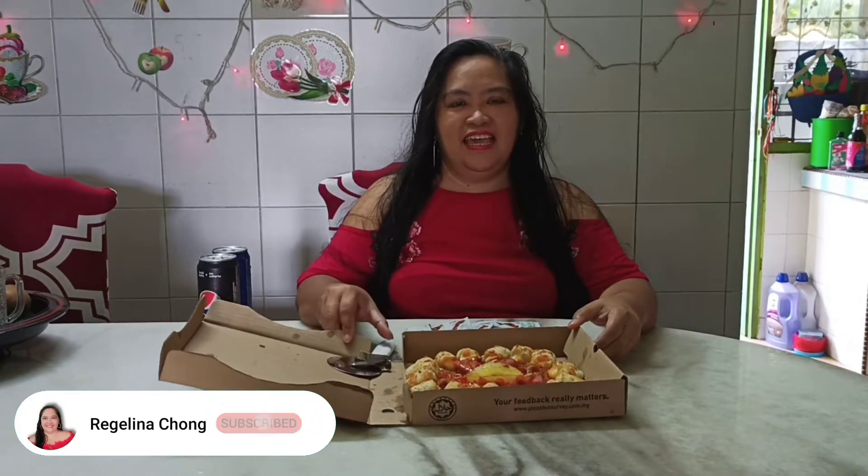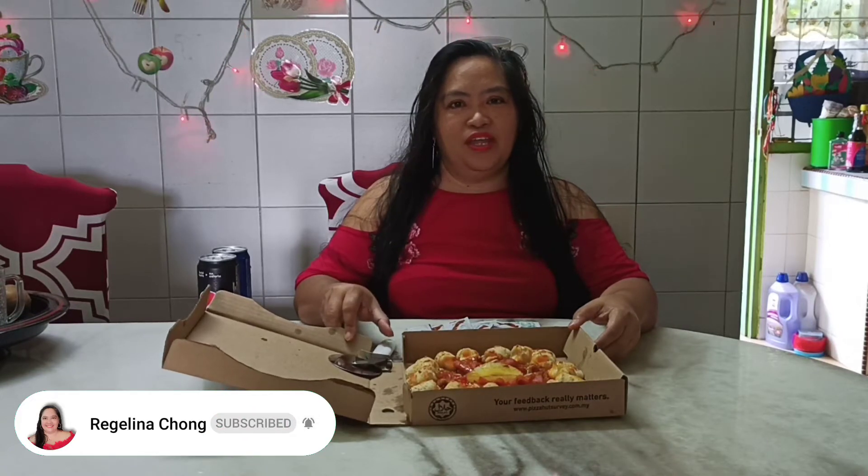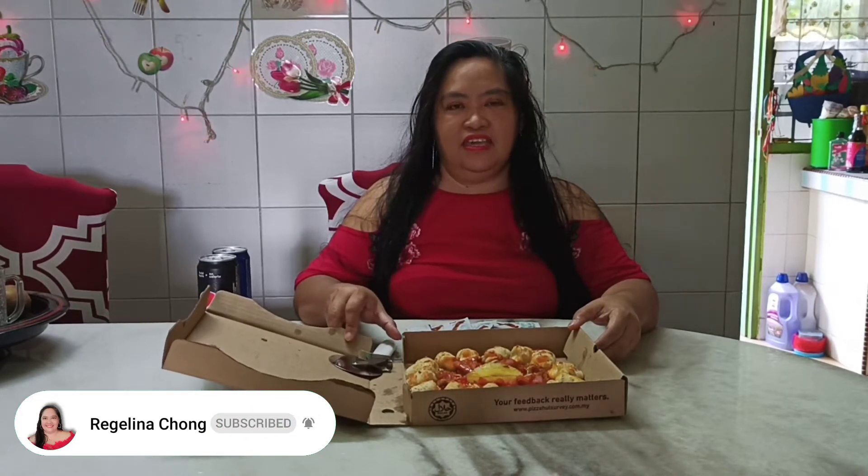Thank you. Hello, everyone. Welcome to my channel again. And today, we will do a new thing in my channel.